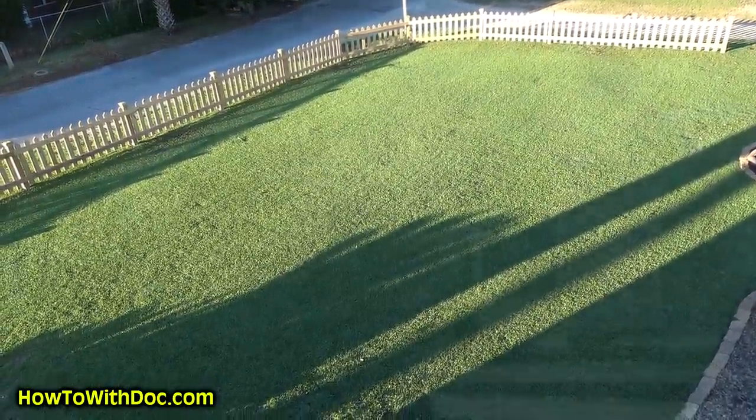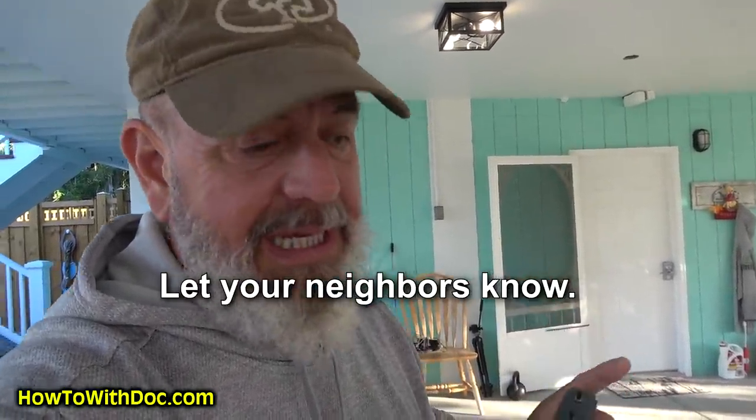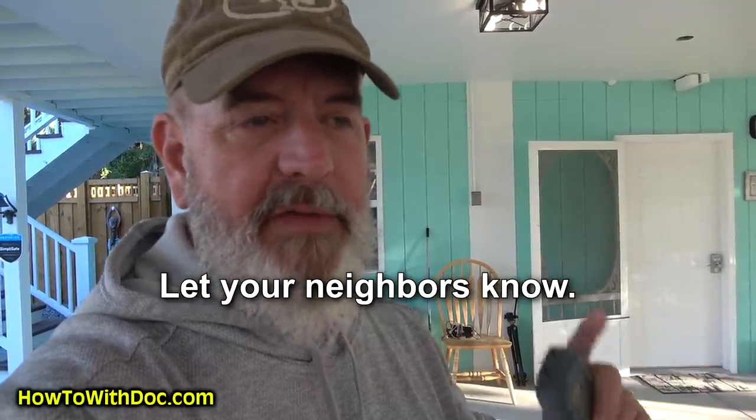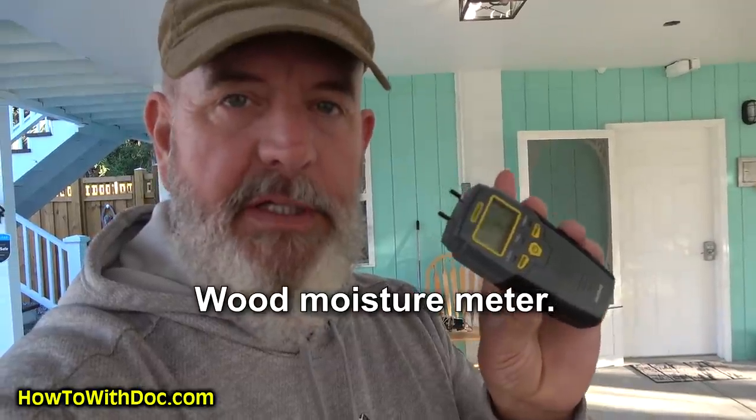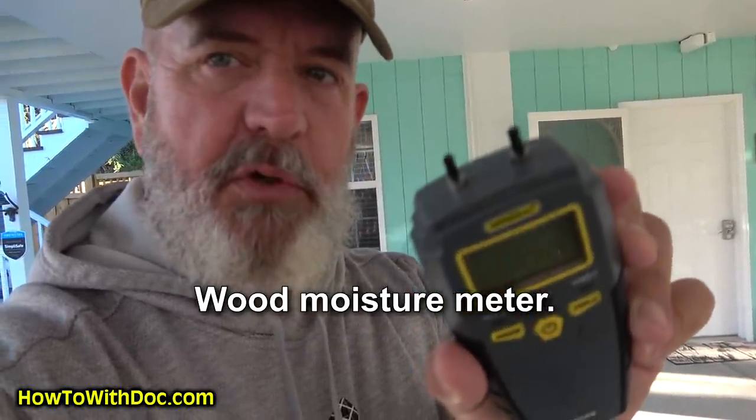One of the things I did is I went over and talked to the neighbors, let them know I'm going to be spraying stain today, warned them, and offered to let them borrow a tarp for their van. The next thing you probably need — I always recommend — is one of these, which is a moisture level reader for wood. It has little probes on the end and it's pretty simple.